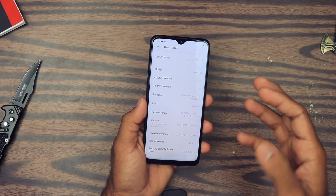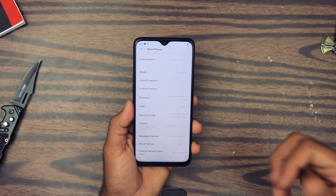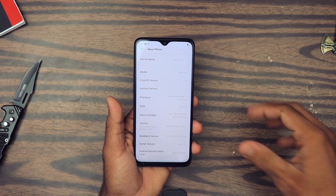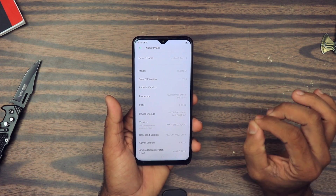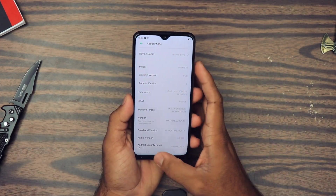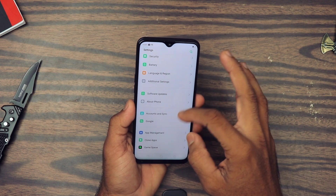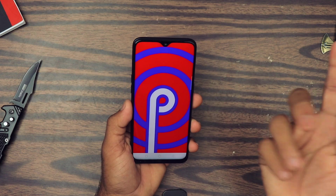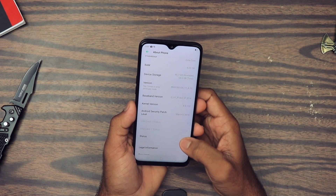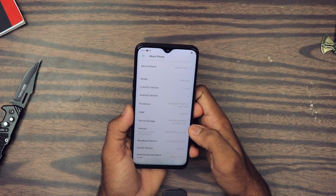I've used almost every third-party UI out there — ColorOS, MIUI, and others. I have to say, other than stock Android the best UI is OxygenOS, and immediately after that the most optimized UI I've found on any smartphone is MIUI. Let's test this device and share the first impression — which is looking pretty good so far. It's currently running on Android 9.0 Pie, which is very nice, and ColorOS 6.0. It has 4 GB of RAM and 64 GB of internal storage.